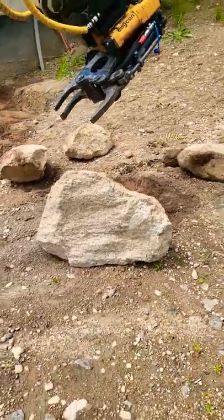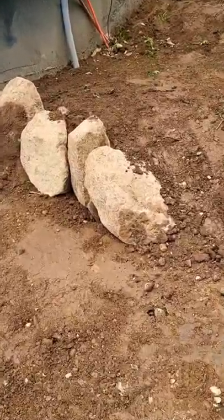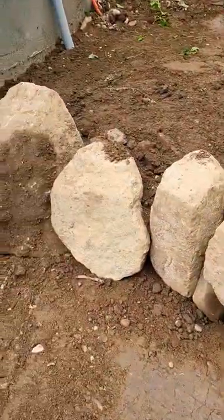Again, those are a couple of on-site stones that we're using — it's nice not to have to bring anything in. And now you can see how it played out. Hope you enjoyed this video.